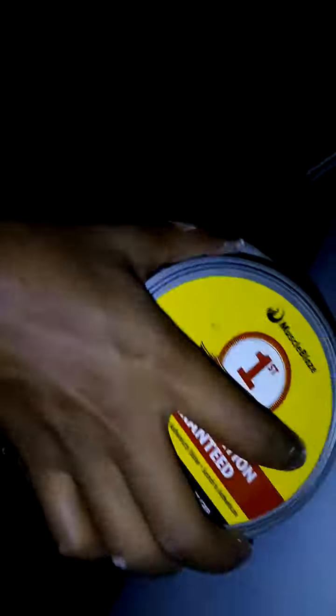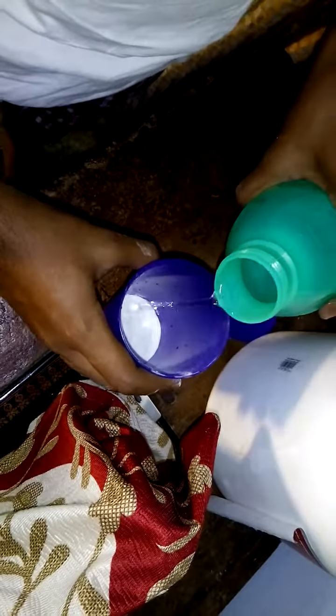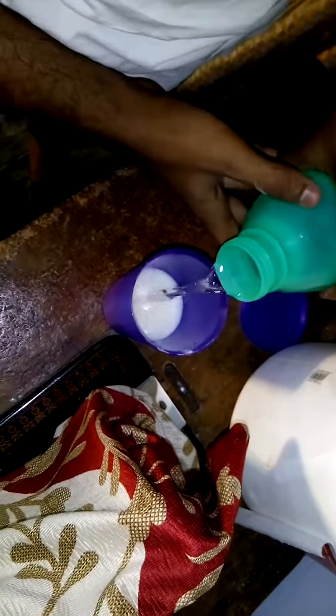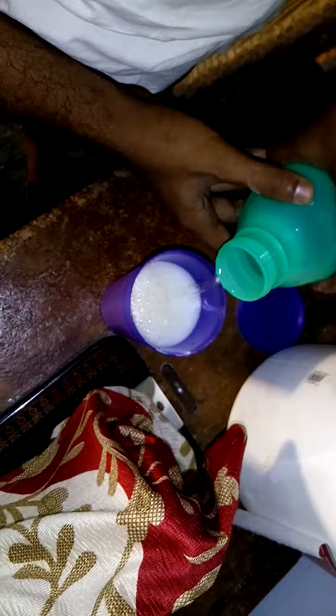Keep the scoop inside the box and tighten the box. Then take the water, open the water bottle, and pour it in. Close the water with the tab and then shake it for 15 to 20 minutes.